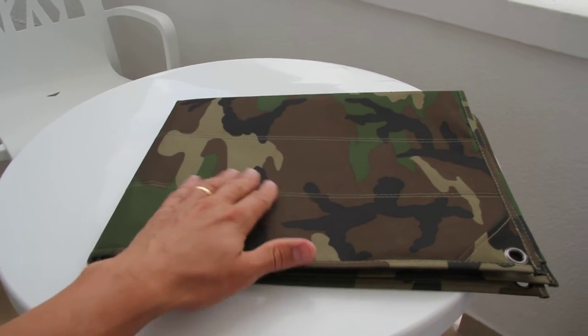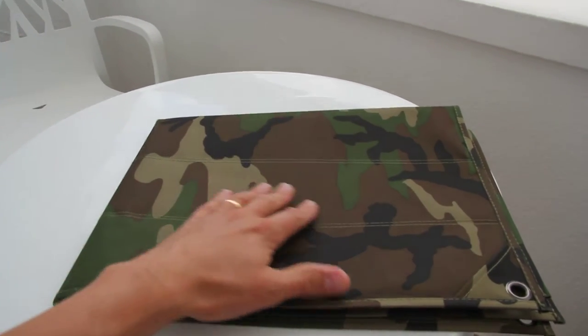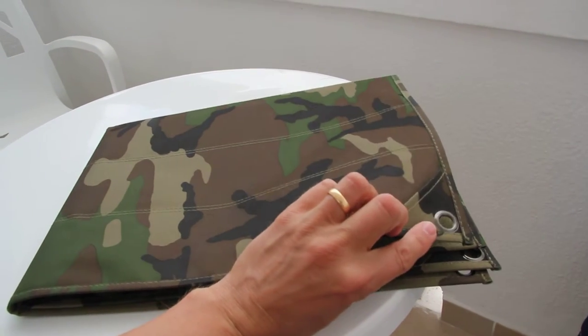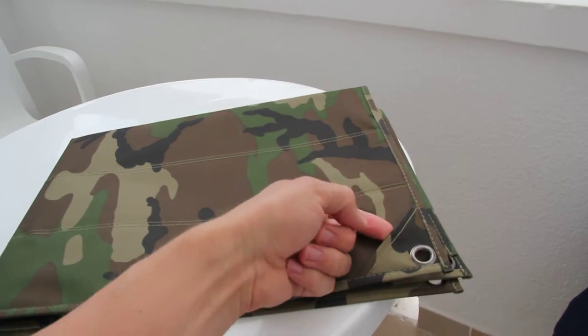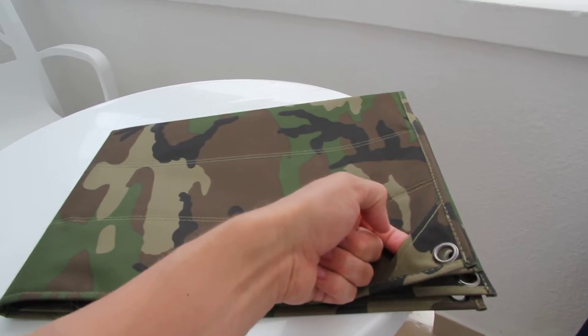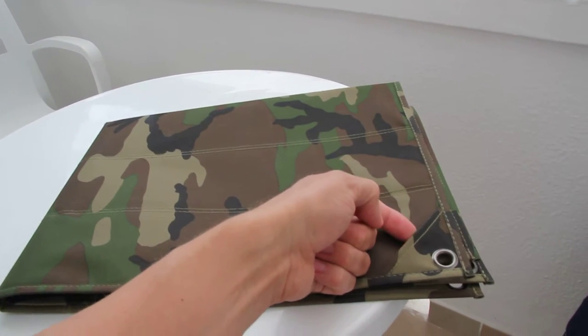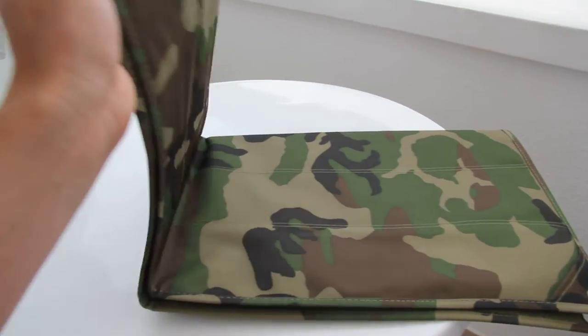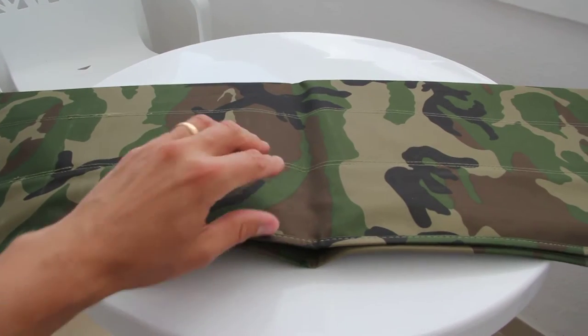This type comes with a sort of woodland camo backing. You have four eyelets in each corner. You also have this additional little pocket which you can use if you have some hard plate or anything you want to have on the back side.